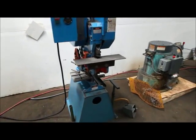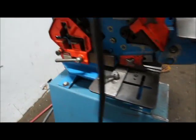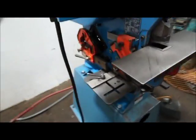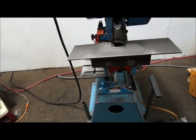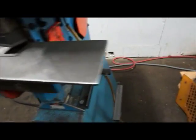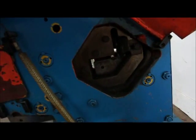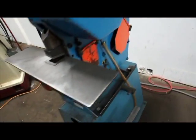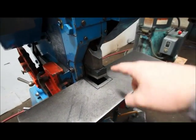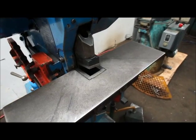Here we have a Mubia 22-ton iron worker. It has multiple stations — I will spell it all out in a quote. It's got a notcher here; it will do angle iron. You can call Mubia and replace this and put a punch in the end here as opposed to the notcher.